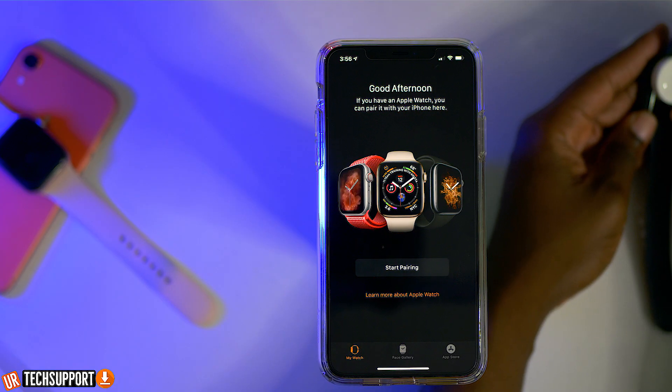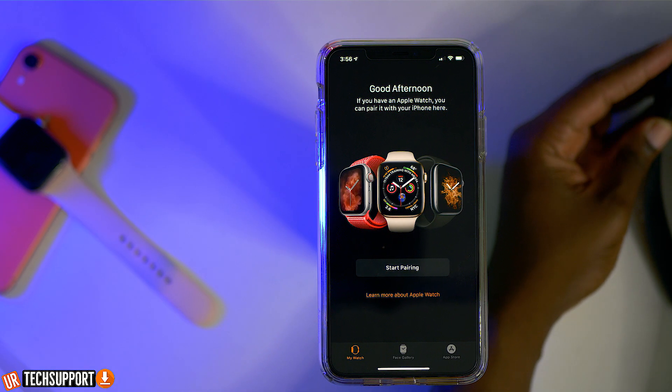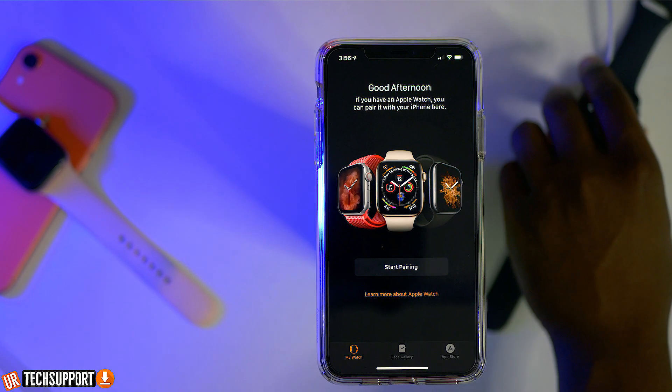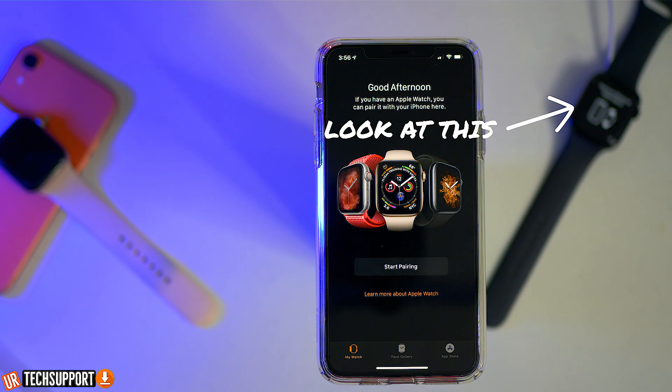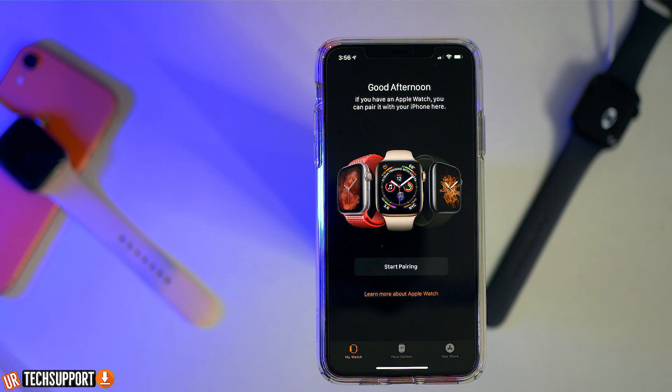My suggestion is if you're having any kind of issues updating or pairing the Apple Watch, just make sure it's connected to the charger. Sometimes it just needs to detect that it's connected to some kind of power, as a reserve option in case it believes it's about to run out of energy while updating and cause a fatal error. It would rather not connect or pair in that situation, so connecting it to the charger and having power flowing through the watch can get you going and get you where you need to go.